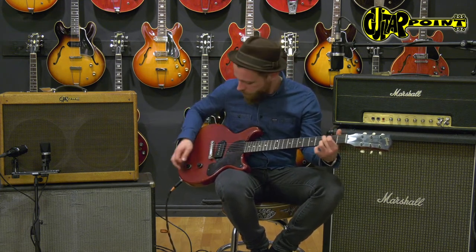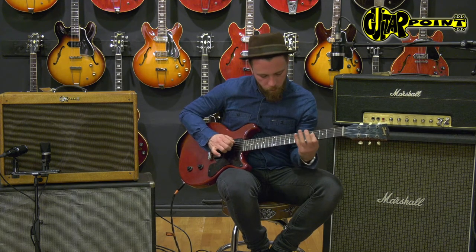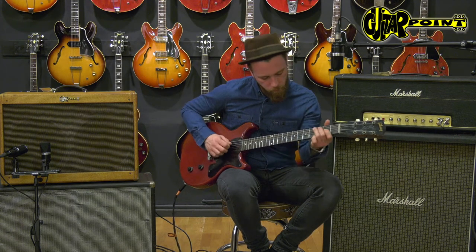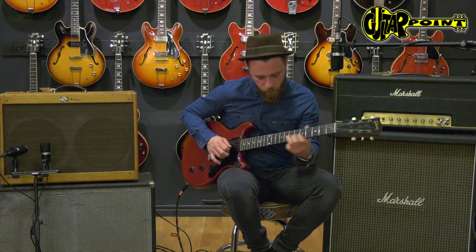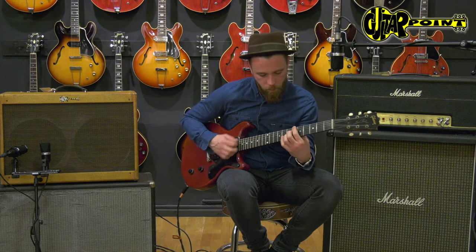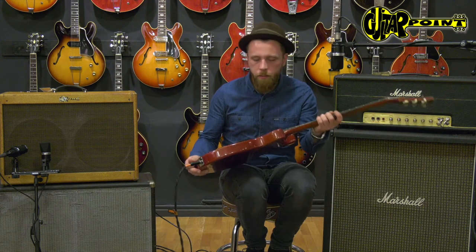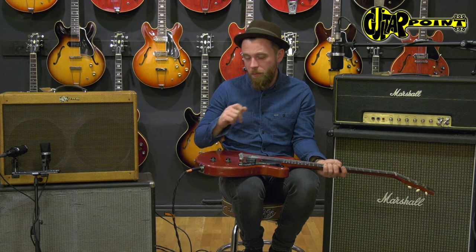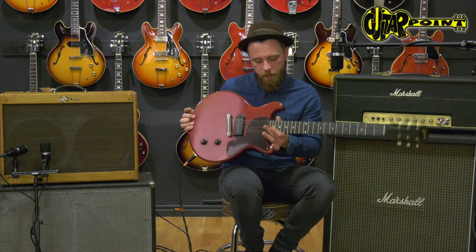Now with the tone. Yeah, that's a great guitar with a lot of different sound varieties with only just one pickup. You definitely have to check it out here at Guitarpoint, Winnish Guitars in Meintal, Germany. Thanks for watching.